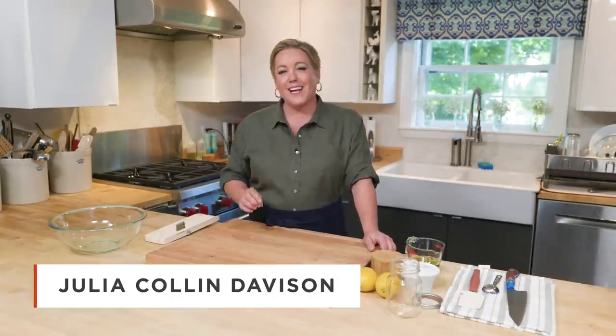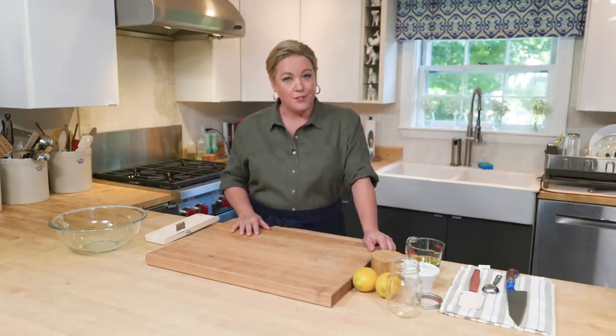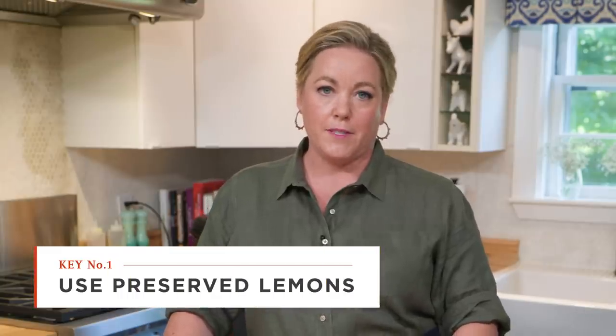Cod is like the boneless, skinless chicken of the sea, because it has a mild flavor that really benefits from a recipe that packs a punch. A lot like a Moroccan fish tagine, which is what I'm gonna show you how to make today. I like serving tagine with a little bit of rice in the bottom of the bowl to catch that sauce, so I have some basmati cooking in the rice cooker. The one key ingredient you have to include is preserved lemons.